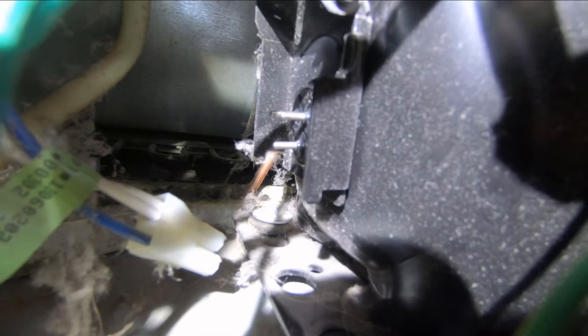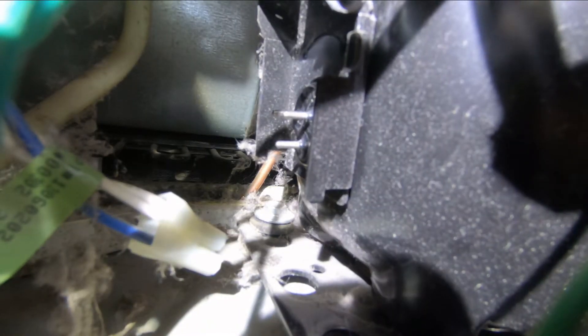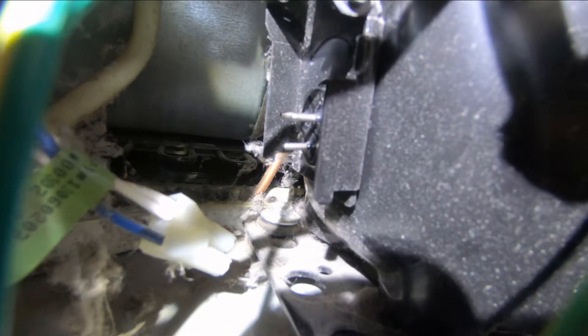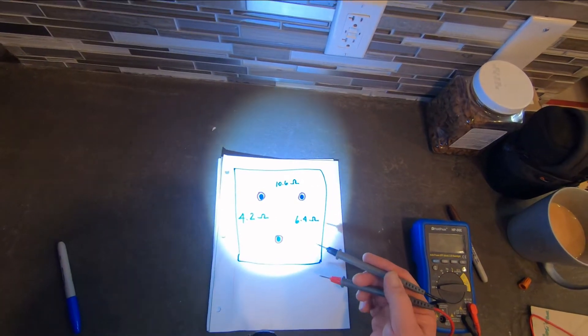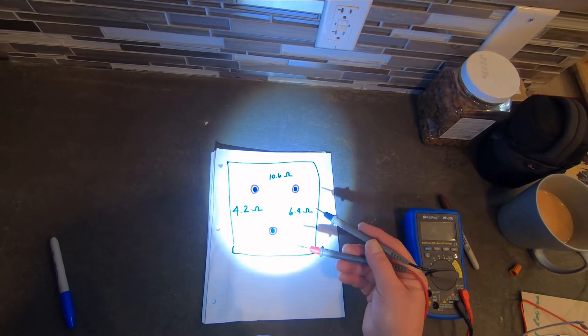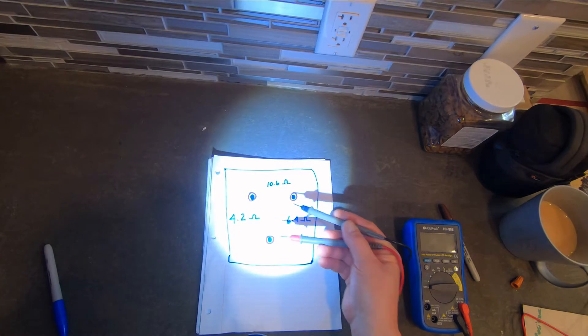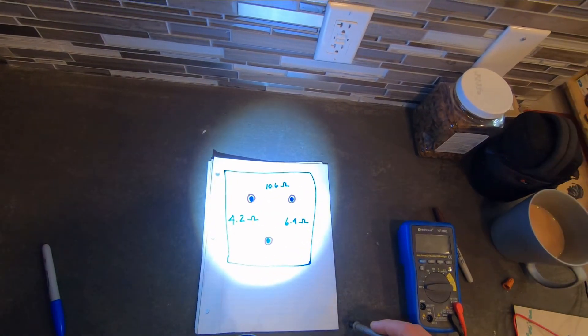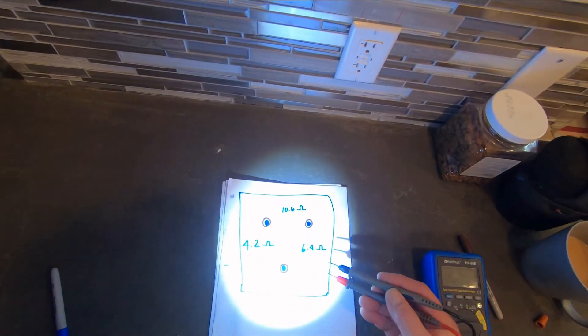I'm going to use my multimeter on the ohm setting to test those terminals on the compressor. I'll show you out here on a piece of paper what I've done and the readings I got, because it's really hard to film in that little hole under the fridge. I got it under the fridge and tested between the terminals on the ohm setting. There are two terminals across the top and one down below — none of them are marked.